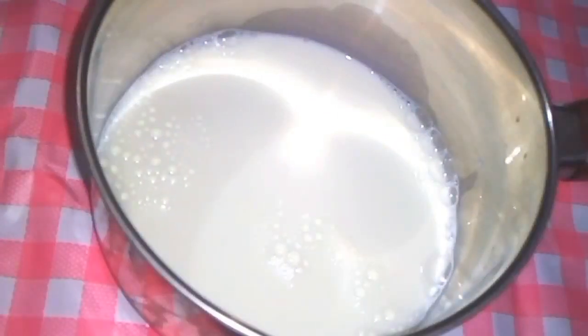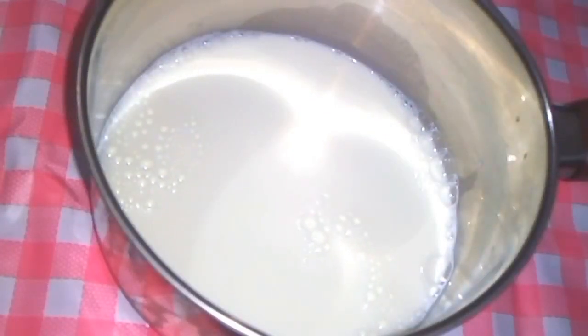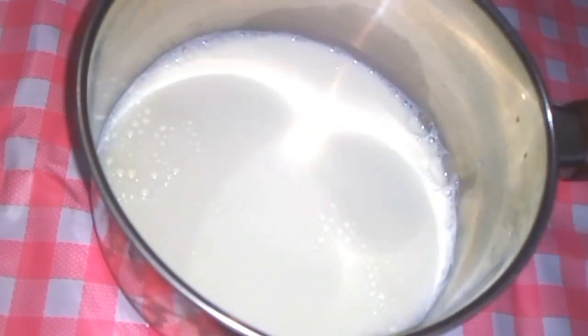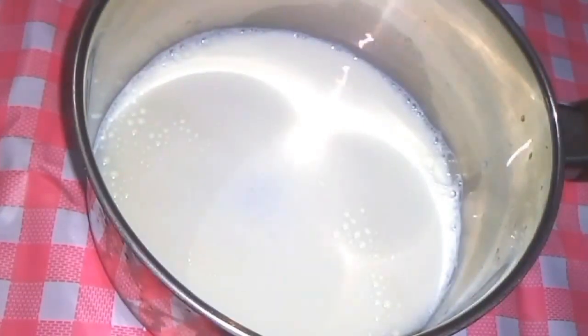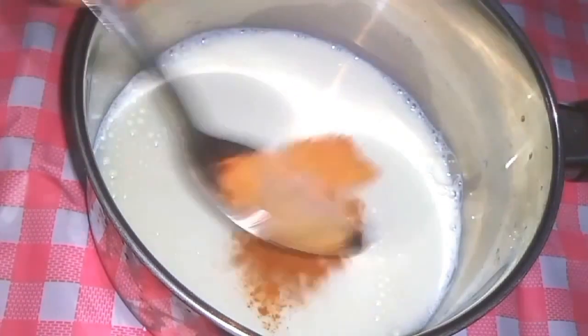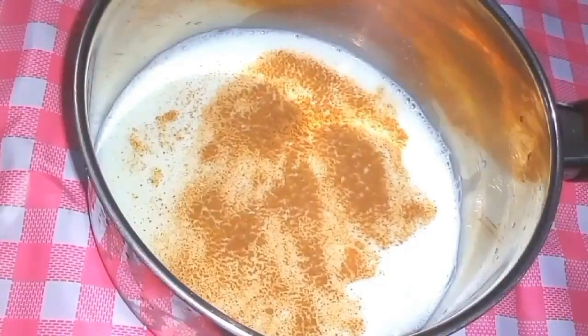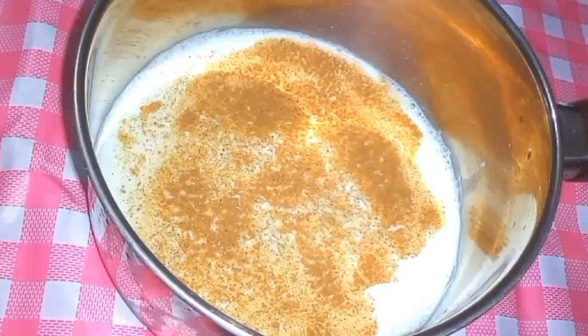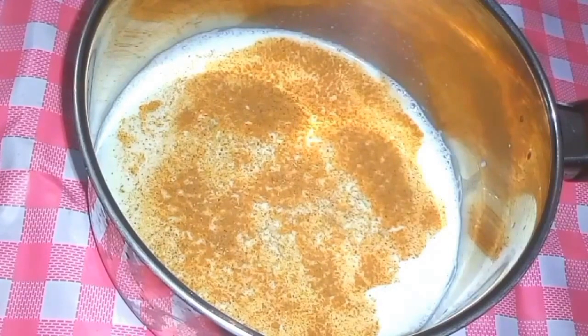In another large bowl, add 300 ml of warm milk. Add 3 to 4 tablespoons of sugar to it. Then add 1 tablespoon of cardamom powder, cinnamon powder and flaxseed. Now mix this very well.